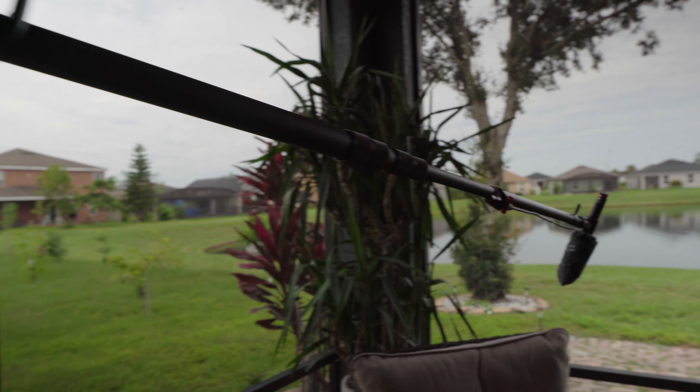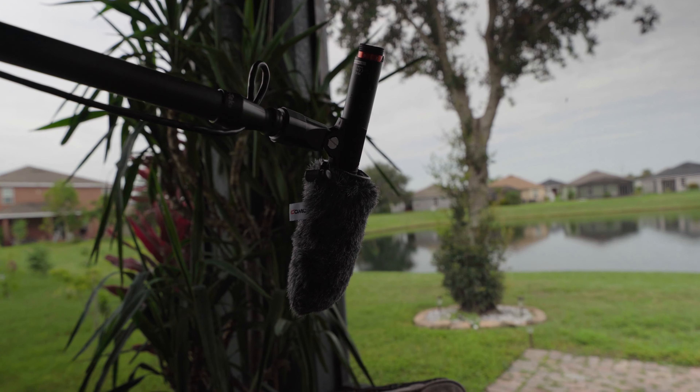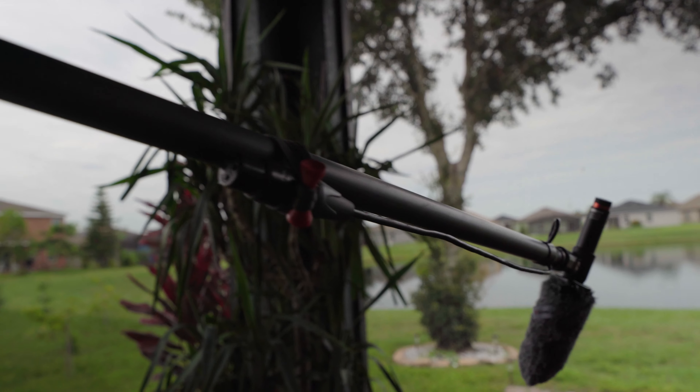Now we're going to do some wind tests on the boom pole. I have a fan set up and we're testing the foam cover, the fur cover, as well as the high frequency boost and the low cut filter. I made a controlled setup with the fan pointing directly at the boom pole right over top of me. We'll be staying wireless so we can listen for dropouts and clarity — the cable you see is an XLR cable built into my boom pole, bongo tied off to the side for this test.